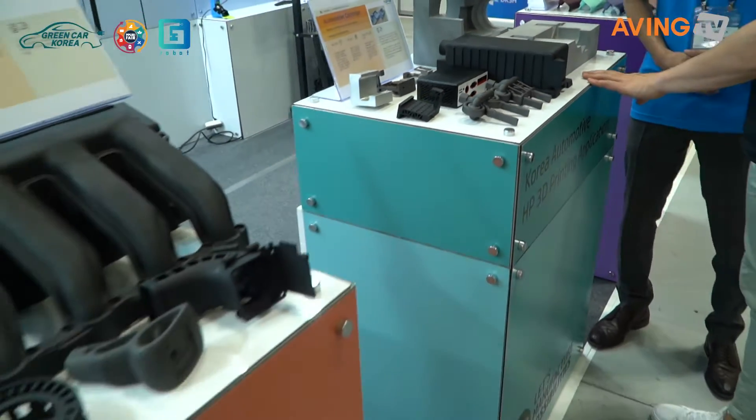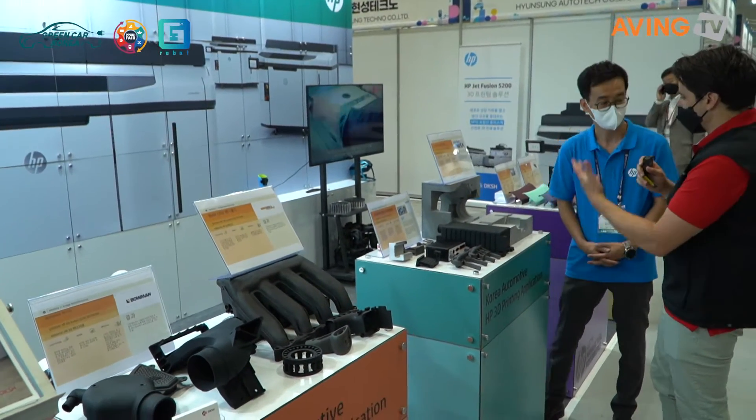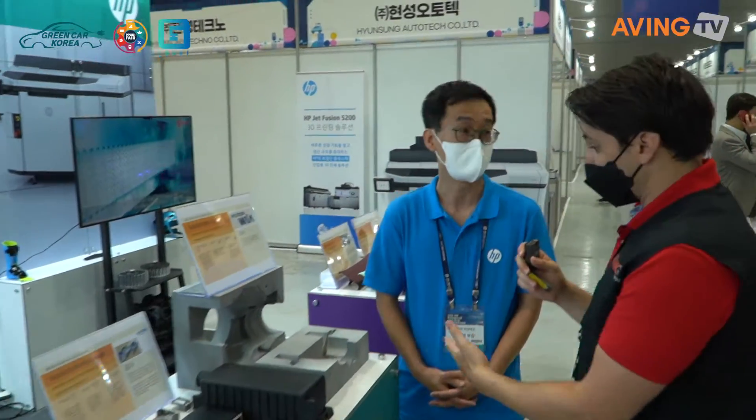Old 3D printing was basically about making prototypes to show people, like modeling, but these can actually be used in automobiles and manufacturing.